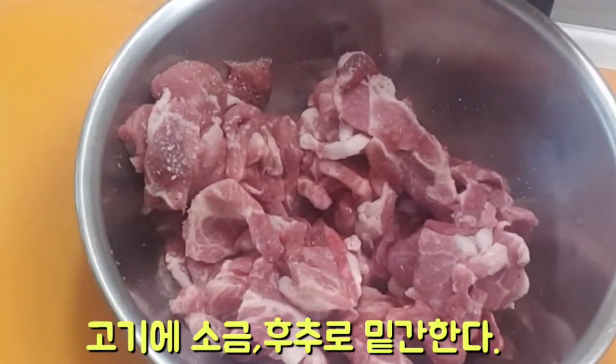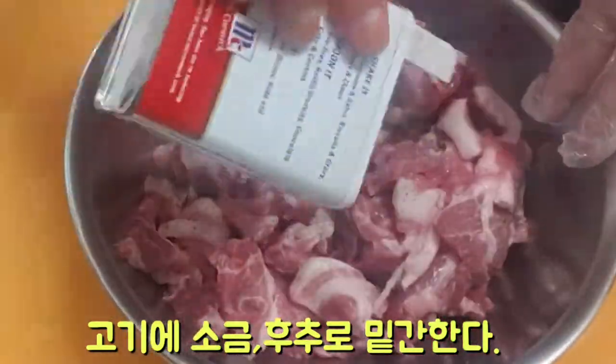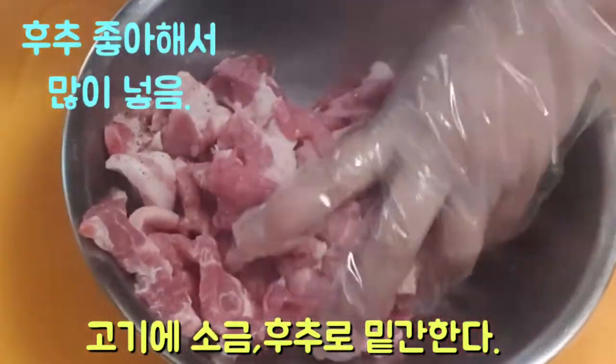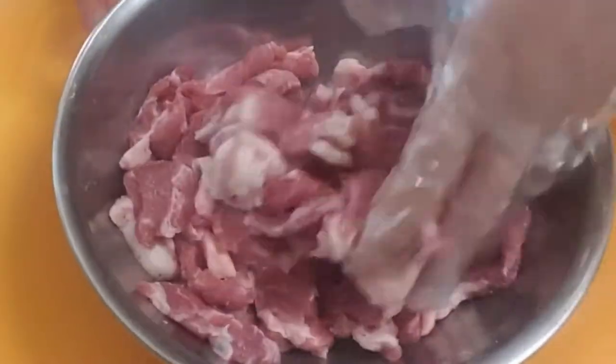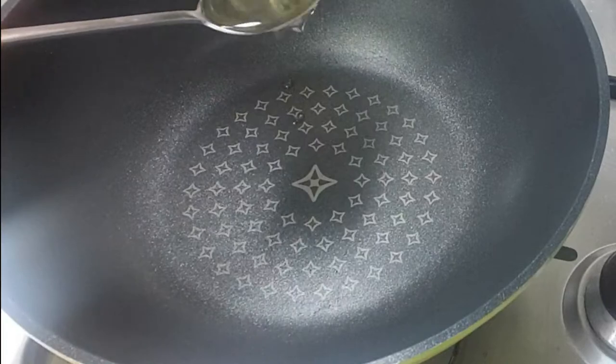When I add the salt, I'm going to mix it. Pour the color of the pan and the top of the pan. Now the pan is very nice.